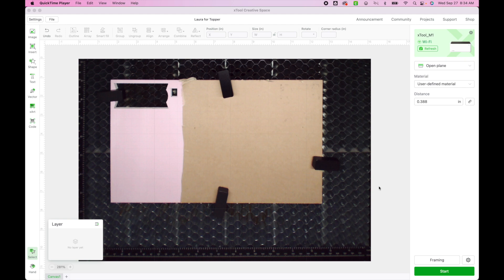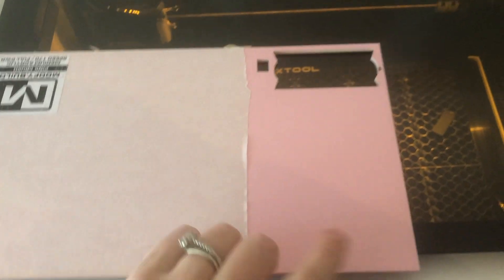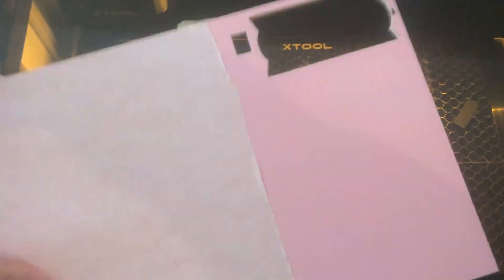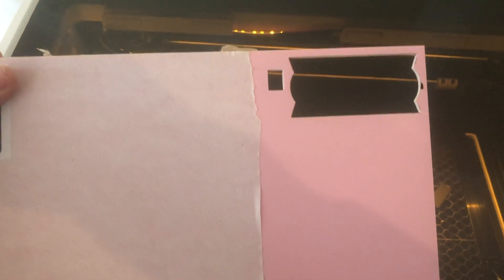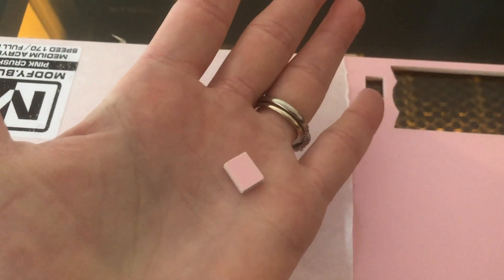The first thing you need to do is put your acrylic inside your machine. I'm going to set up my acrylic to go into my Xtool M1. I have taken off the paper backing. I already cut one Stanley topper and learned that the paper backing creates soot on the edges. I also did a test and confirmed that removing it does prevent that soot.